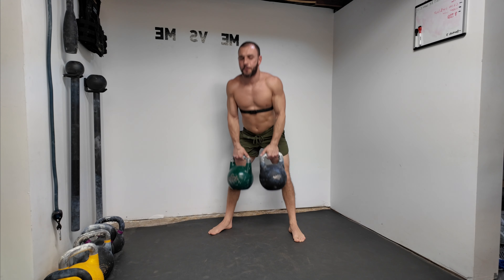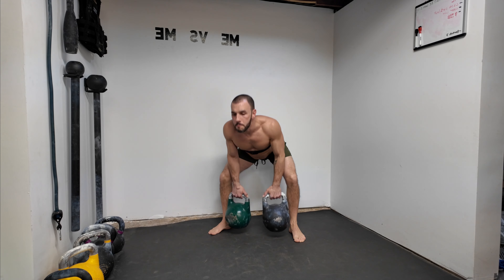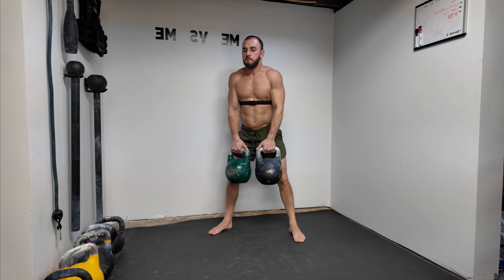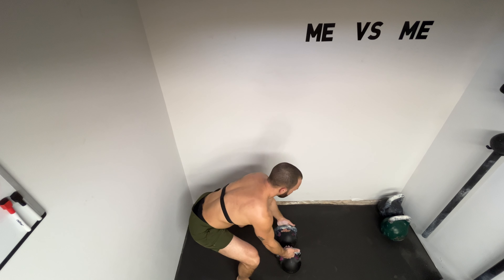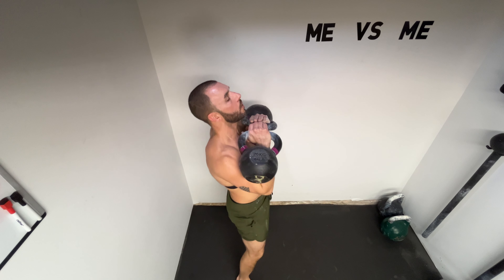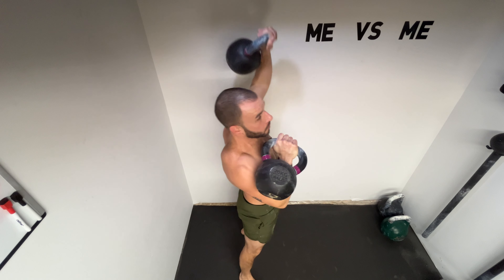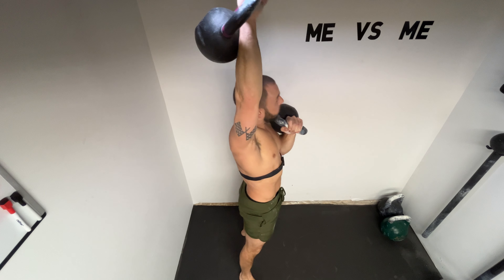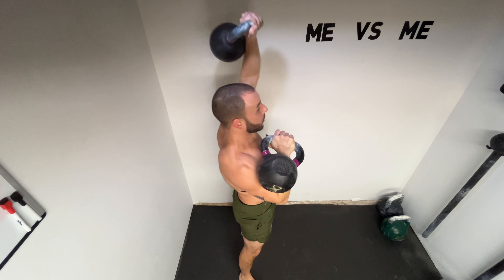You came here for one reason, and it was because of the thumbnail — movements to get strong with kettlebells. You want more strength, you want to get stronger than you were the day before, and you want to do it with kettlebells. So forget the tea, load up on the protein powder and pre-workout, and let's get after it.